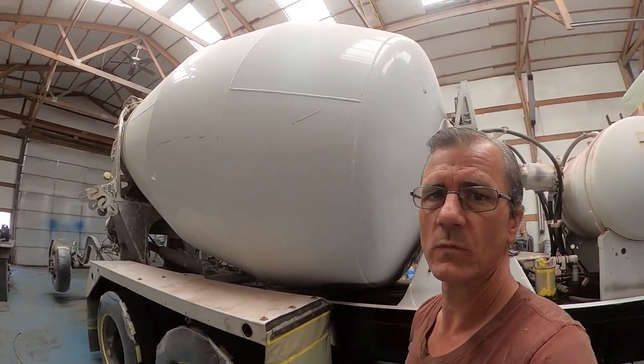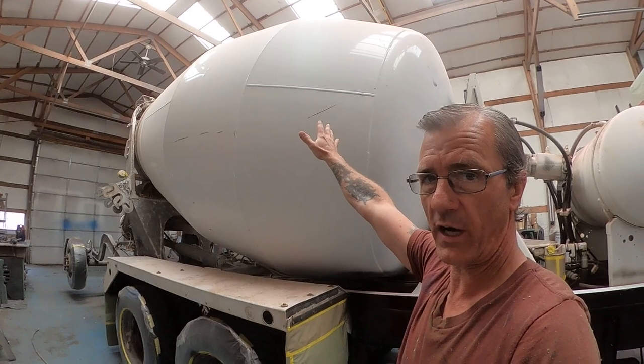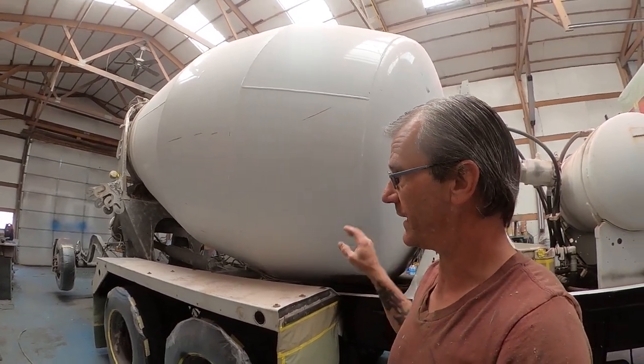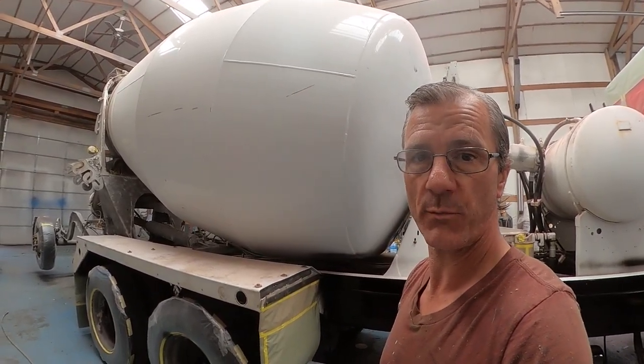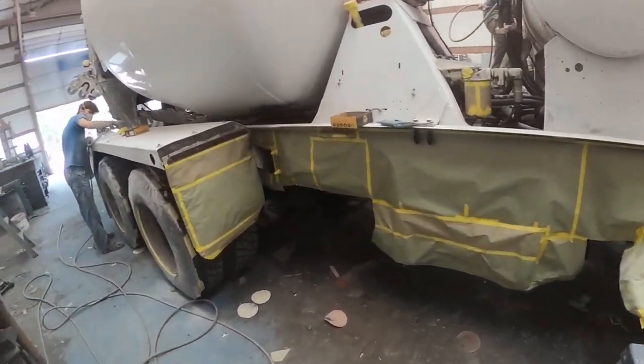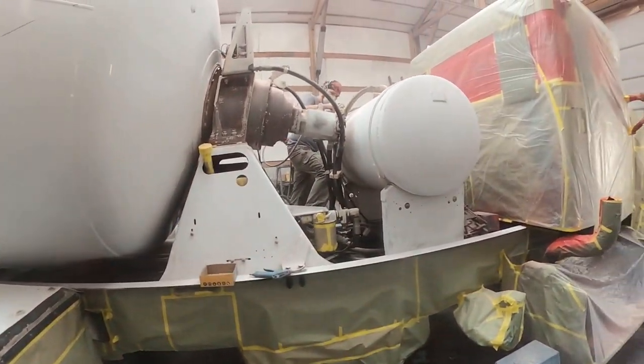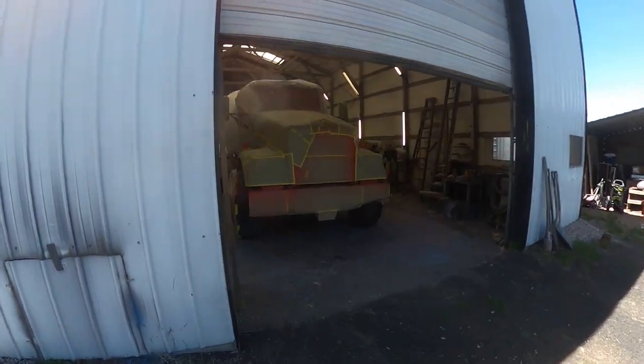When we're done masking that up, we're going to go ahead and get to sanding on all this, get this all prepped, get it all ready, and get to priming. The boys got it all masked up — now they're just ripping and tearing, getting some sanding done. I had to go to a different town this morning for other business.